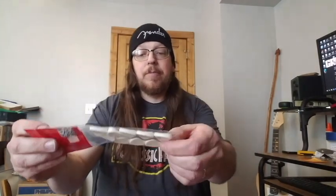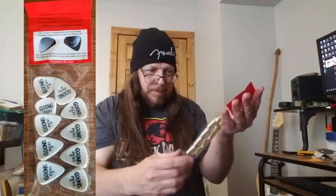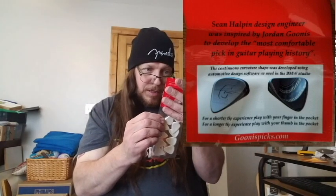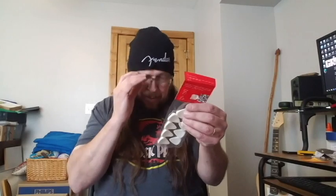They're vacuum sealed and they do have a definite shape to them. I'll take a picture before I open them up. The packaging says it's the most comfortable pick in guitar playing history — we'll see. I usually use Dunlop Jazz 3XLs, that's been my go-to pick for a long time, so I asked Gunas what would be something comparable and this was their response.